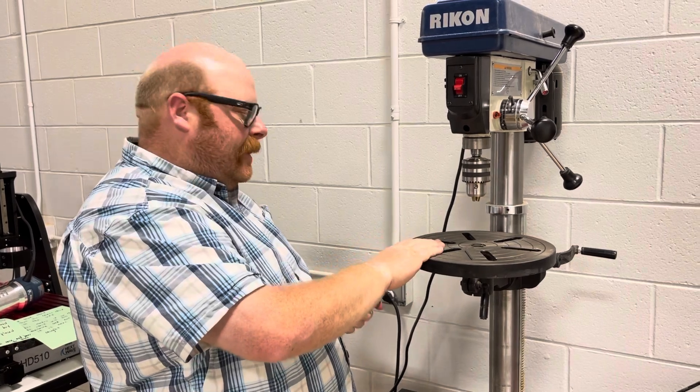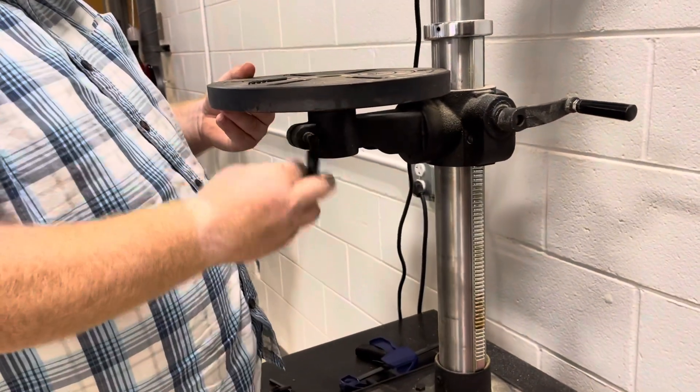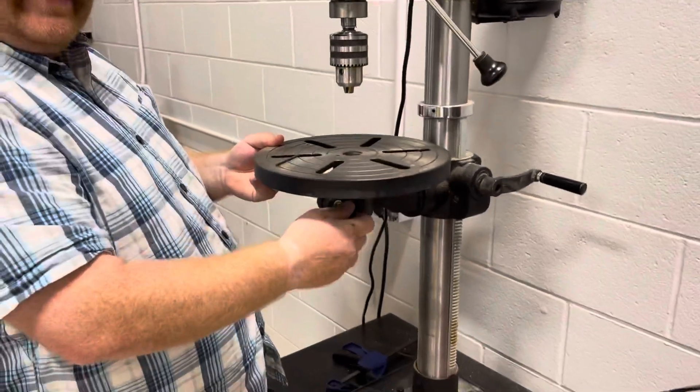This is the table. The table can be adjusted — it has an adjustment down here if we want to turn it and have it in a different position.